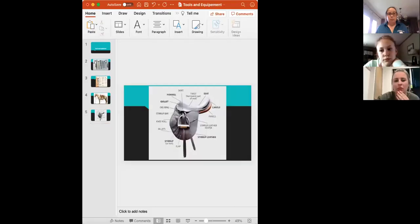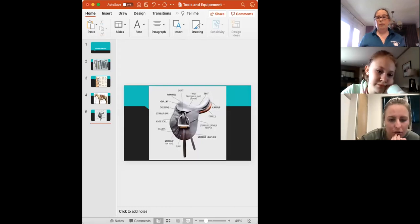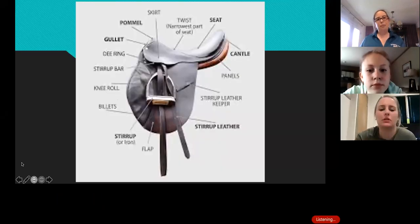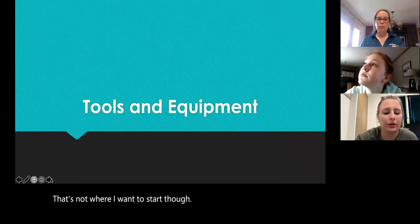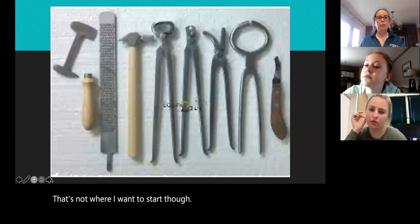Tonight I'll go ahead and start sharing my screen. Okay, that's not where I want to start though, so we'll go ahead and go through some of these.